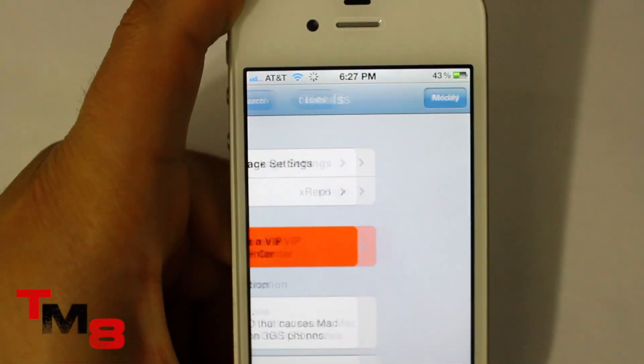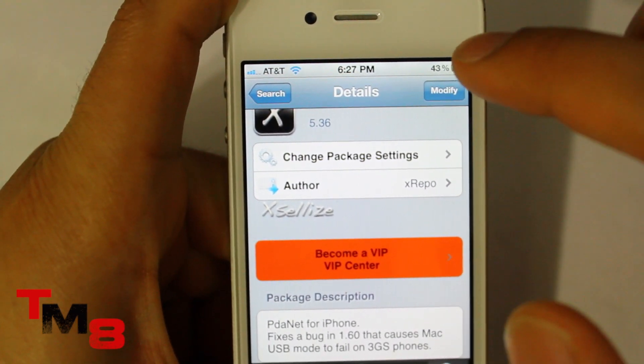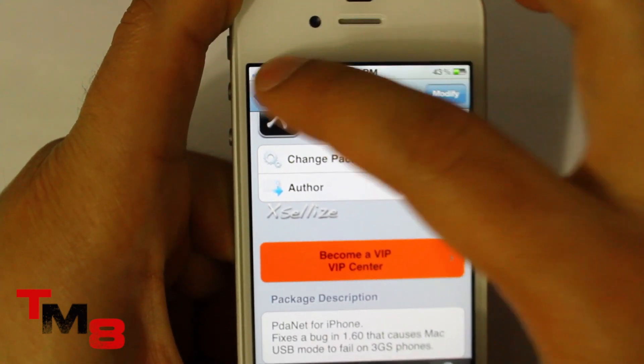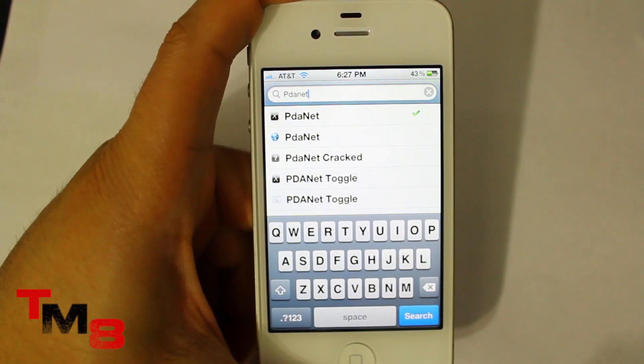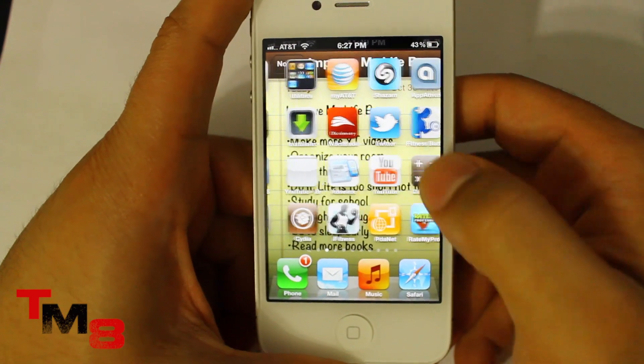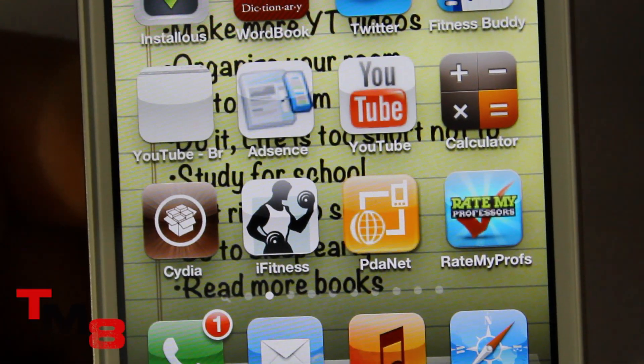It's going to tell you to install in the top right. It might say Modified because I already have it, but it should say Install — click Install and install it. Your iPhone might reboot, not sure. But once you install it you should have the PDA Net icon, the orange or yellow one — PDA Net.